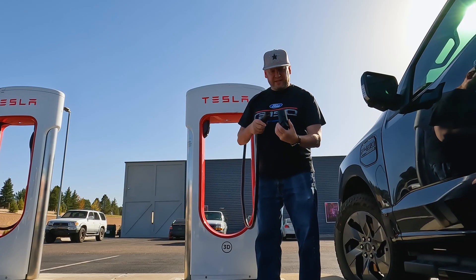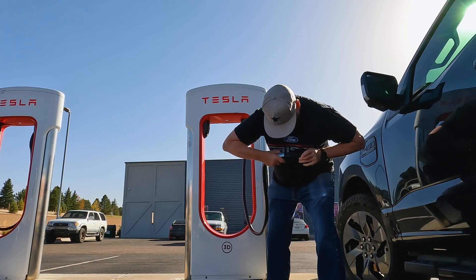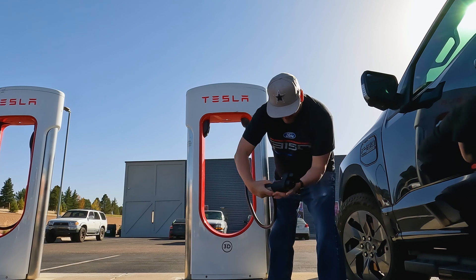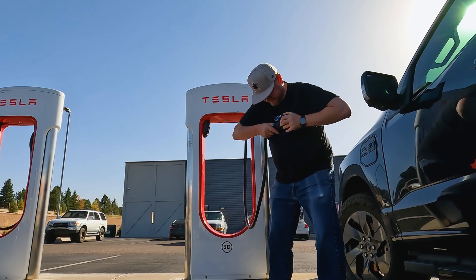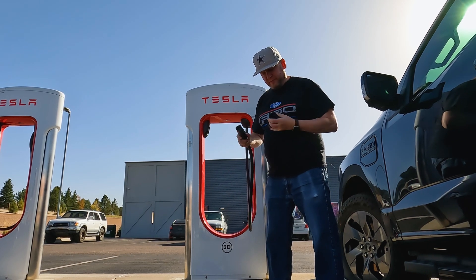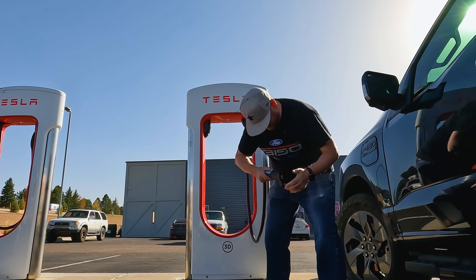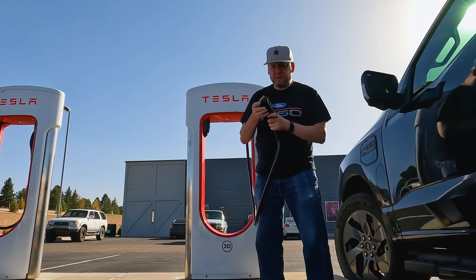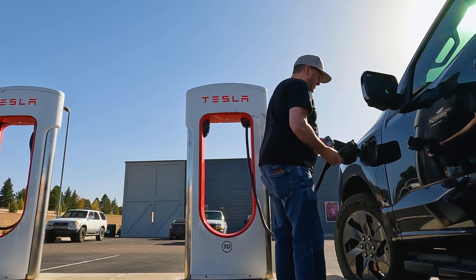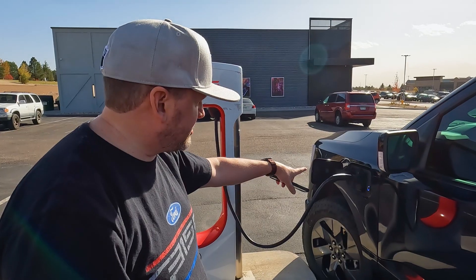All right, let's see how this does. Basically you take this, it has to fit in there pretty snug and then this thing has to lock. There it goes — snapped in there. Just got to push it in tight enough.